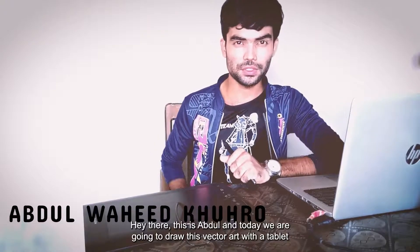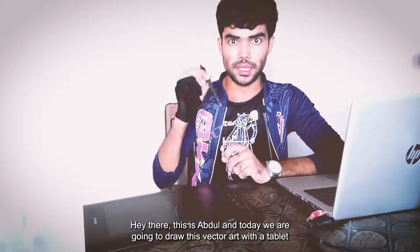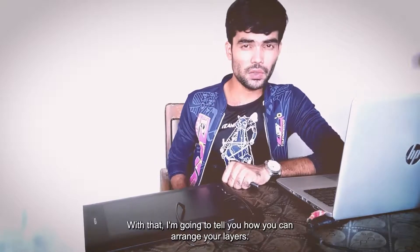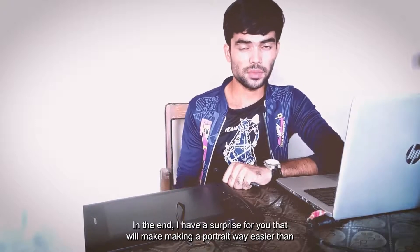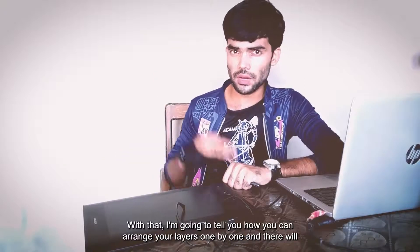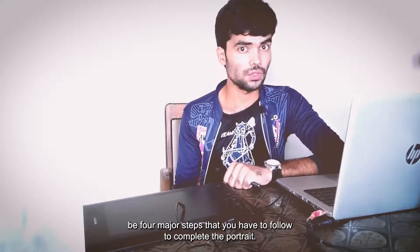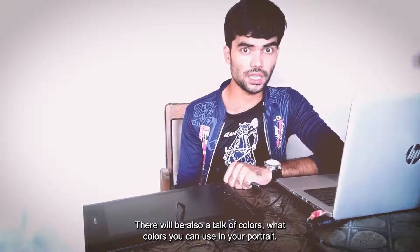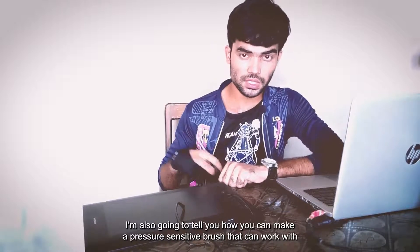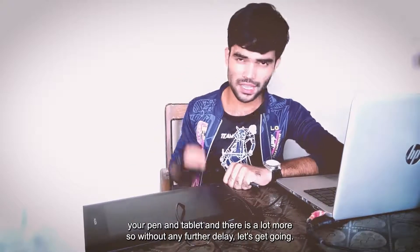Hey there, this is Abdul and today we are going to draw vector art with a tablet and a pen. I'm going to describe the whole process with steps one by one. I'm going to tell you how you can arrange your layers. There would be four major steps to complete the portrait, a talk of colors, and how to make a pressure sensitive brush. There is a lot more so without any further delay let's get going.